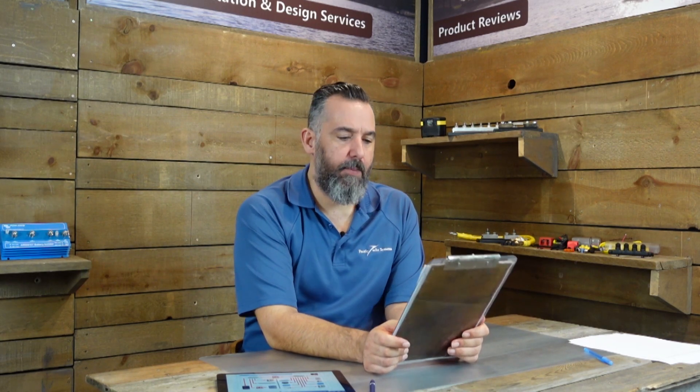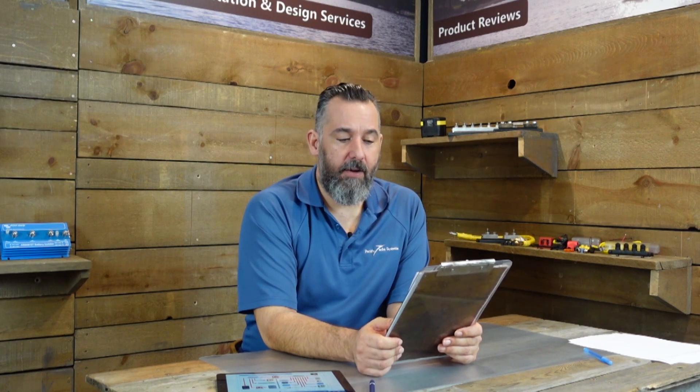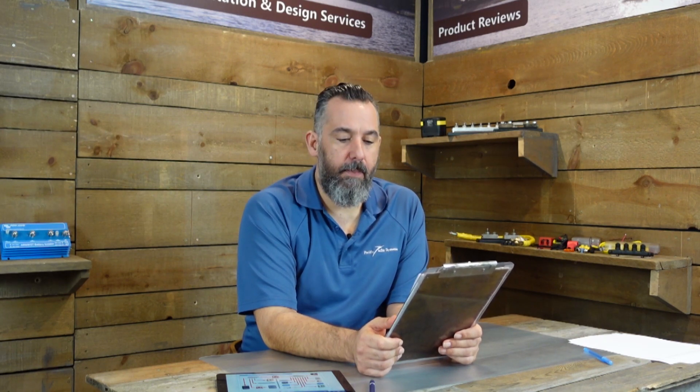Hi YouTubers, Jeff Cote here with another session of Ask PYS. We've got a boater named Mike who asks a good question — he's got a 46 Grand Banks and a Furuno black box DSS1, basically a fish finder. The black box sounder is connected to his PC running TZ Navigator. This black box has two connections to ground: one with power shield and one with a lug on the case. What is the best place to ground each of these?